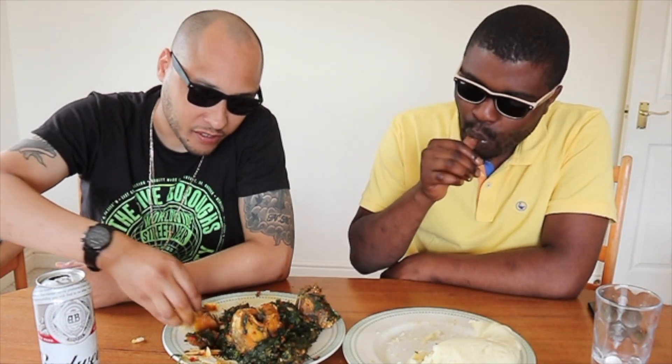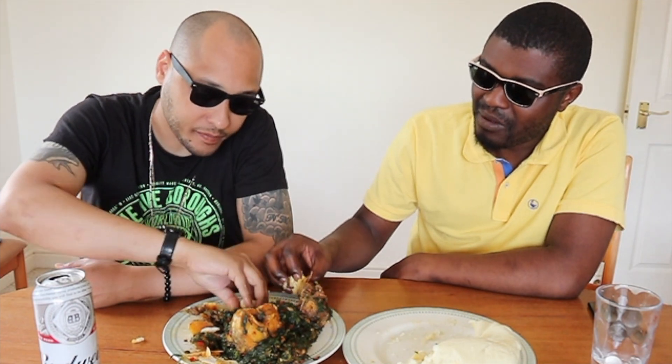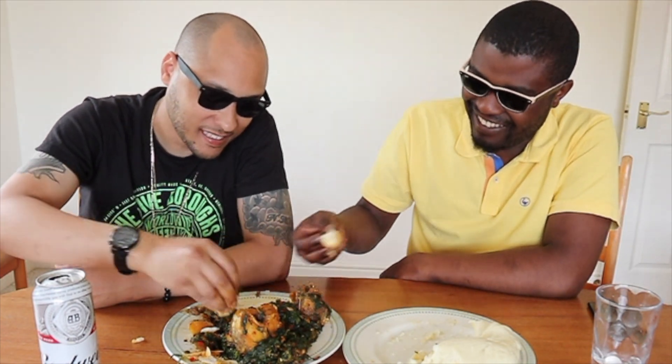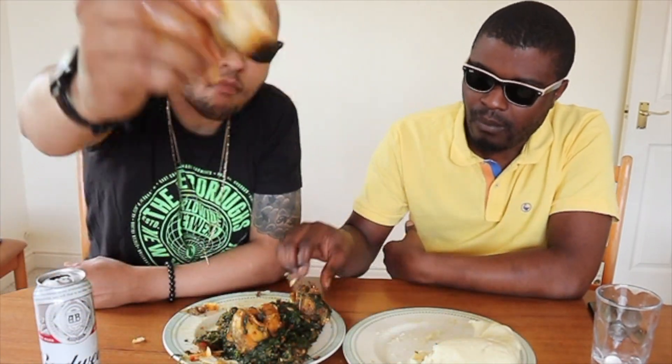I like the little crunch to it, I'm really enjoying this. Good food! It's hot. This is definitely a sleep-inducing meal — I hope I don't fall asleep on the road. That fish is very meaty. Yeah, this hit the spot, man.